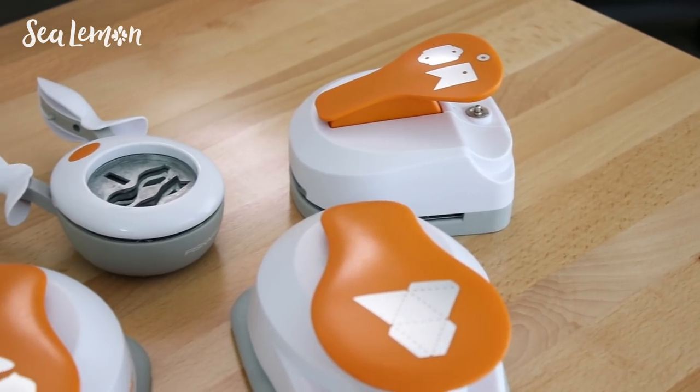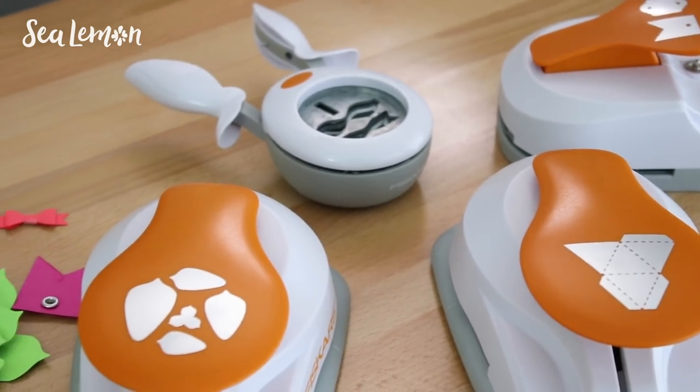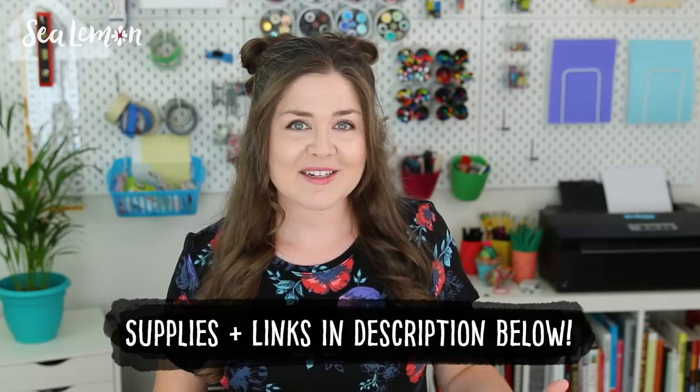And since they sent me so many different kinds, I wanted to make a video about them and take you along with me. I'm new to them, but maybe you aren't. I don't know if you've tried any of these — let me know in the comments below. I'm really curious to see how they work, and I'm gonna open them with you. We're just gonna go on this punch adventure together.